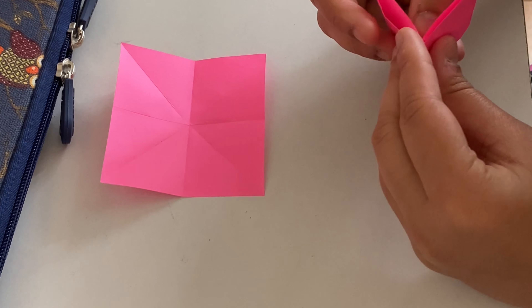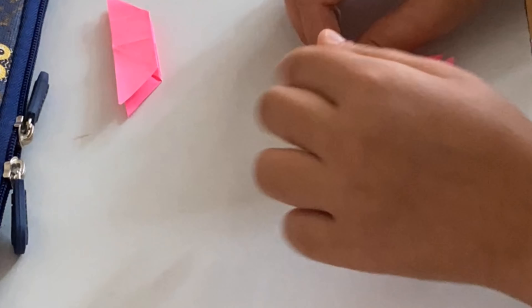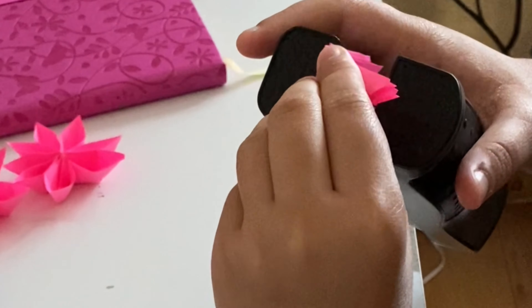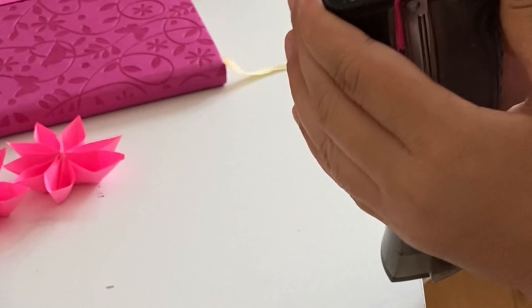It was very simple to make and you can also try it. I started really enjoying making them. I don't usually do origami, and if you really get into it you need proper origami paper, but I didn't have any so I used sticky notes instead and it turned out very nice.